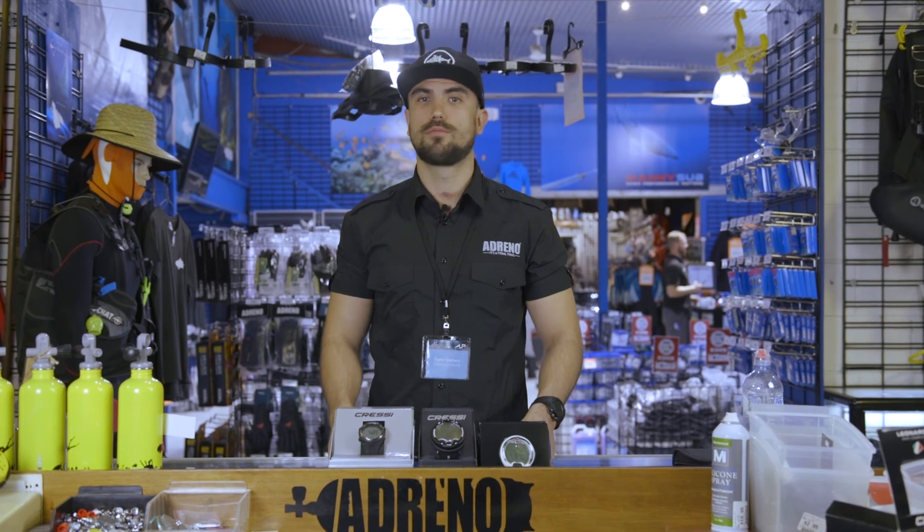Thanks for tuning in and listening to me talk about the Cressi range. If you have any questions, don't hesitate to give us a call or check out our website at www.scubadiving.com.au.